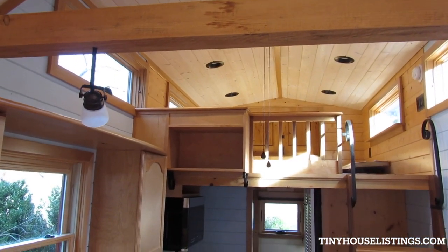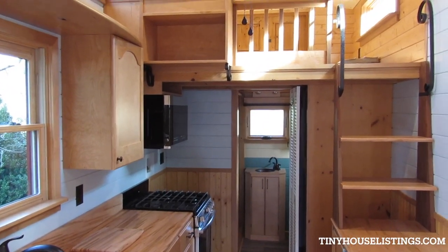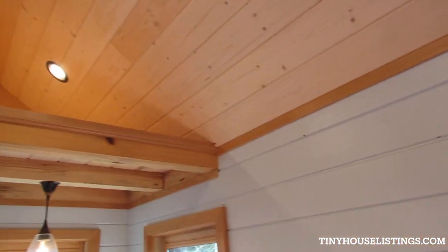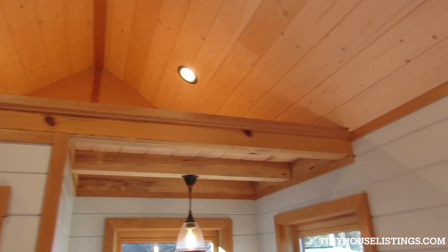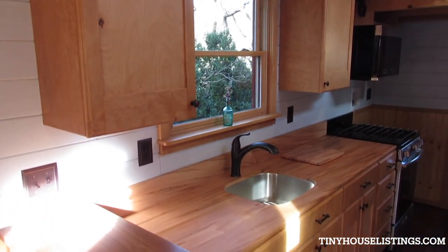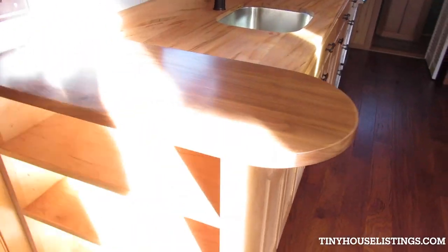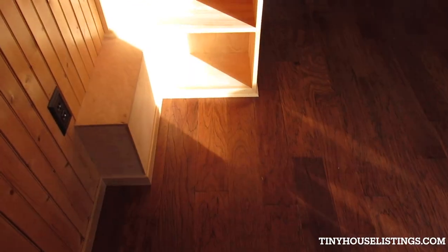Those beams are kiln-dried four by fours and they're tied to the framing — it really strengthens the house. I've been in here when there was a 30-mile-an-hour wind and the thing hardly moved; it's rock solid. These are the cabinets that I built — I've built cabinets and furniture for 30 years on and off.